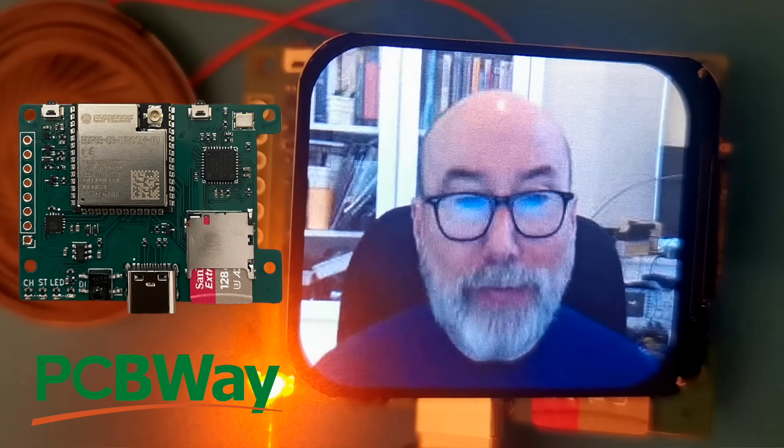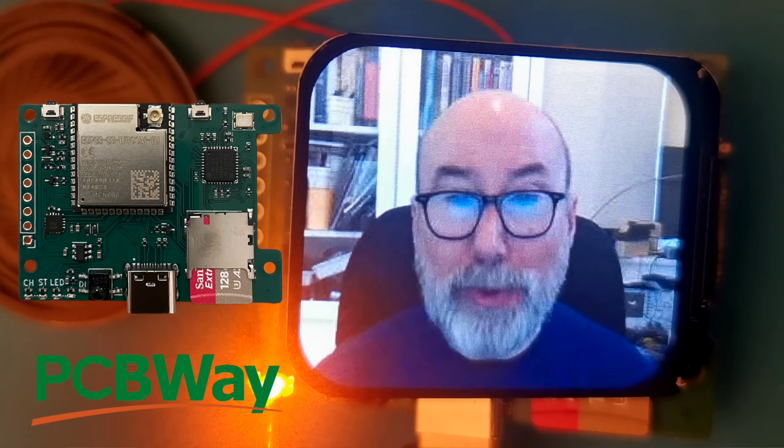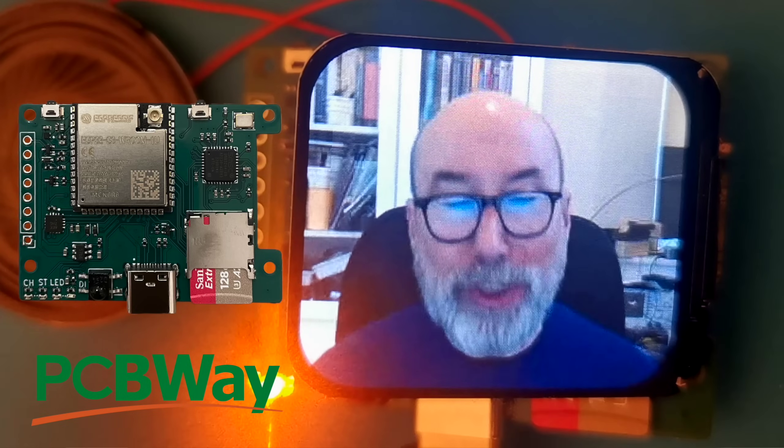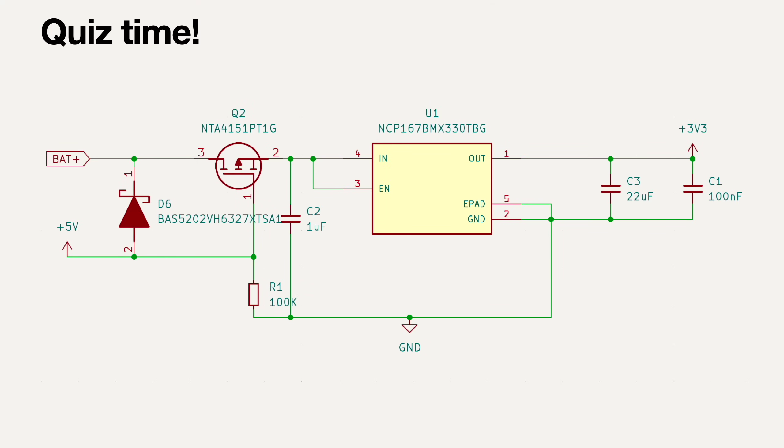My new ESP32 TV boards have arrived from PCBWay. There are a couple of problems with the board which we'll cover, but there's also a catastrophic error on the board that could have led to some really nasty consequences. So, quick quiz - can you see the problem?